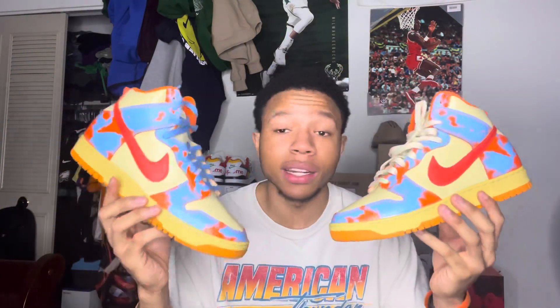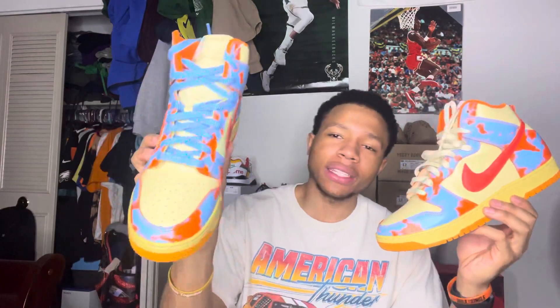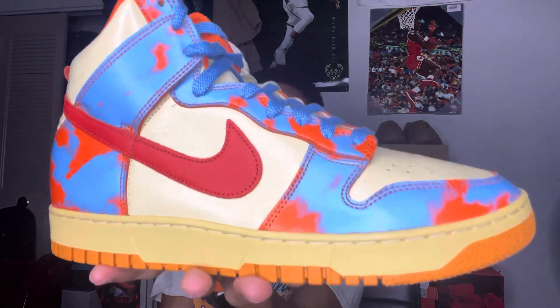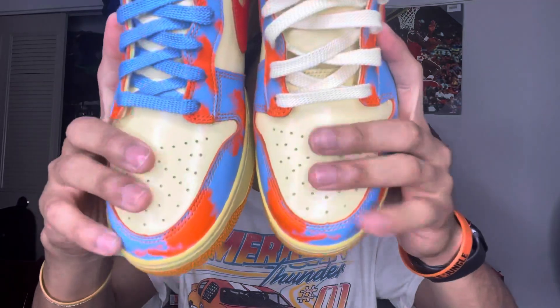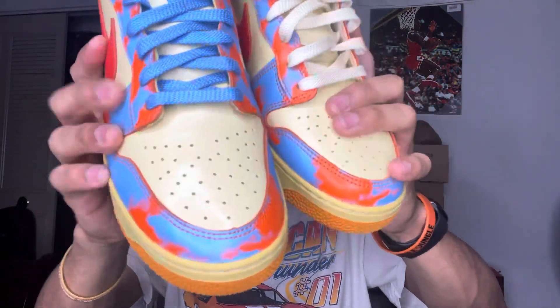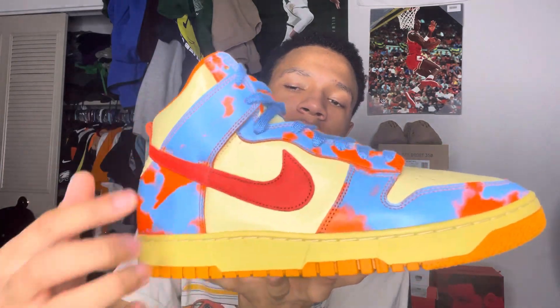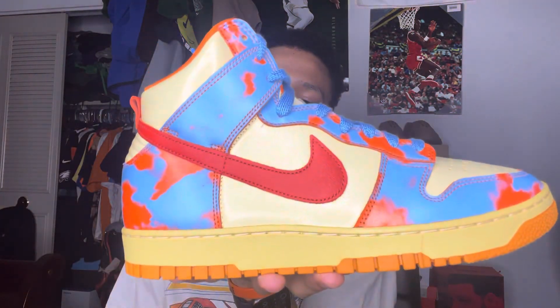Let's get the other shoe out. I did a lace swap so y'all can see the difference between the cream laces and the sky blue laces. On the outsole you got your orange outsole, got your cream midsole — it's got like an old school vibe to it. On the toe box you got your cream leather toe box. The whole upper of the shoe is leather, no suede. Going along the toe box you got your blue and orange in like a tie-dye pattern on the leather.